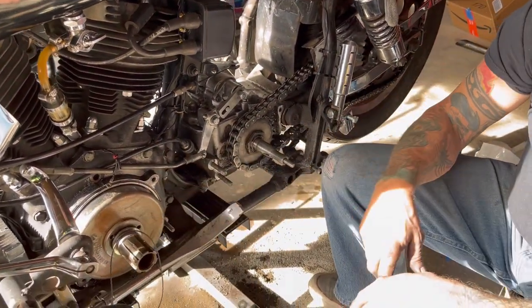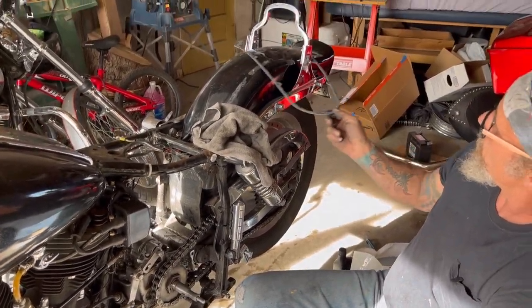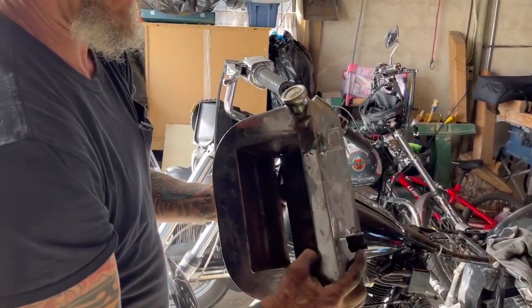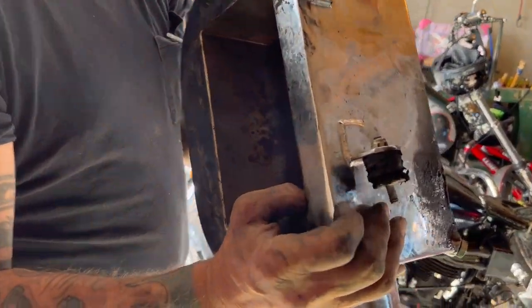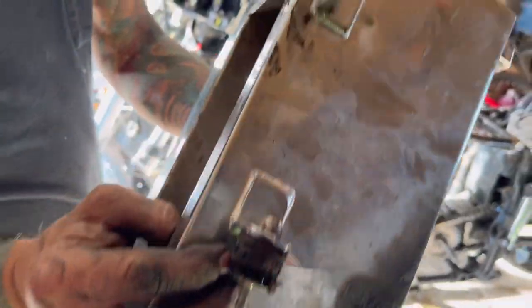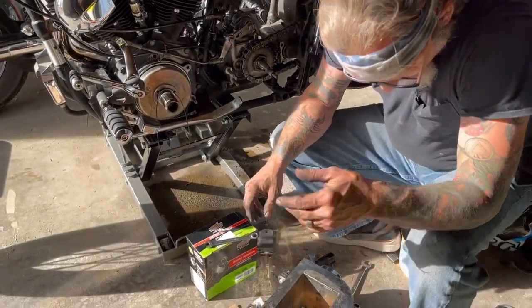I did get my O-ring for the primary here. I already put a new seal on the back of the primary and I've got my new primary gasket. Here's a good picture for you guys — look at how gnarled up that is. See that rubber? It's crunchy, it's broken. That's why I replace that stuff.